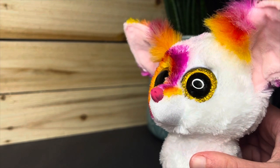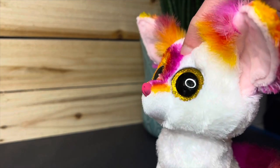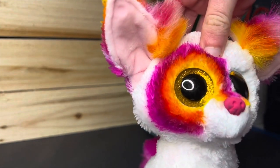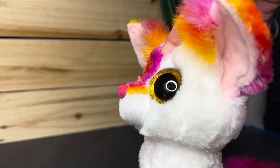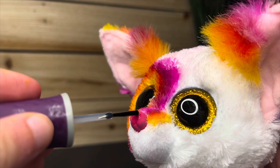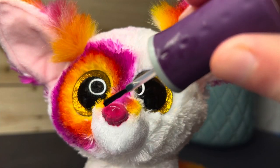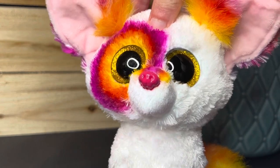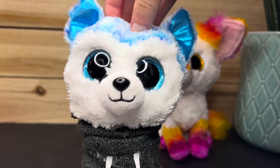Once the nose is dry, you're going to want to go over it with clear nail polish, because it gives the paint extra protection so it doesn't chip off. It also makes it a lot more shiny and natural looking. Just like when painting, be very careful — try not to touch the fur and do not rush. Here's the finished result, and this is already almost dry, so it dries very quickly just like the paint.